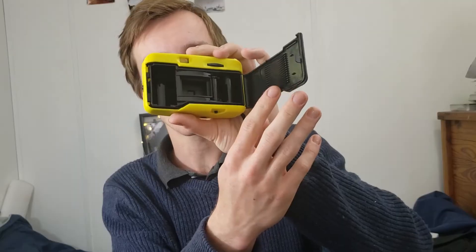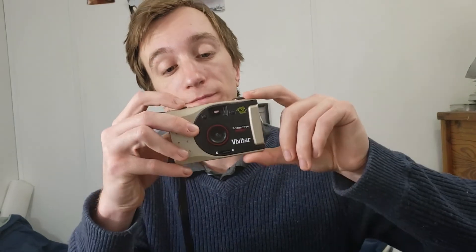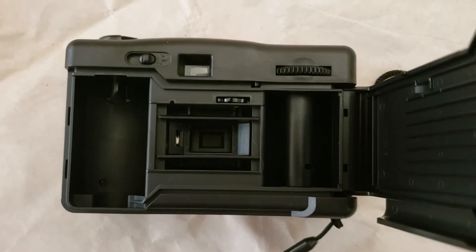In the same store I got this little toy camera for 25 cents — maybe sometime I can do a cheap camera challenge with it. I also got a Vivitar Focus Free PN 2001 for a dollar, which is pretty good. The rewind button just keeps rewinding and doesn't stop, so I need to figure that out. It looks like it has a P mode, possibly for panoramic, so hopefully I can get it working and test that out.